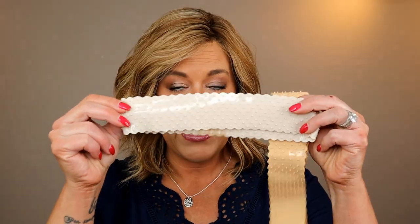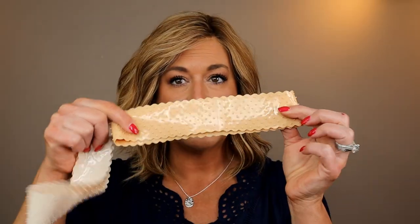Before I talk about it, I'm going to tell you that the wig I have on is the Jon Renau Carrie — a human hair wig in the color Salted Caramel. I do have videos on this wig if you're curious. When I originally reviewed the WigFix, they only had the transparent. Now they actually have five colors: transparent, fair, tan, medium, and deep. The two I have in addition to the transparent are the fair and the tan.